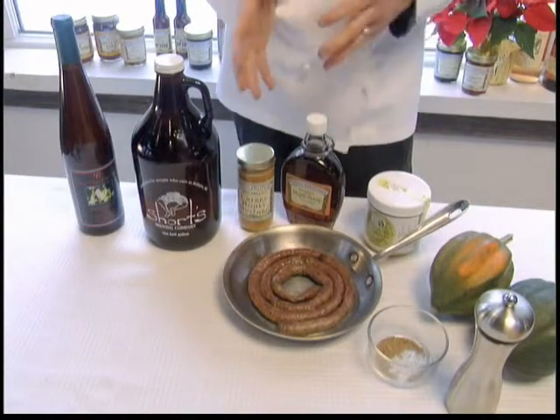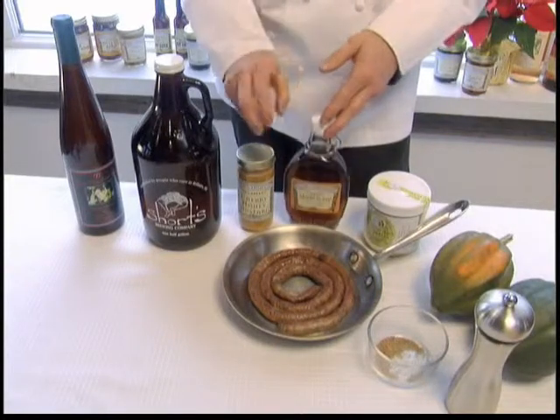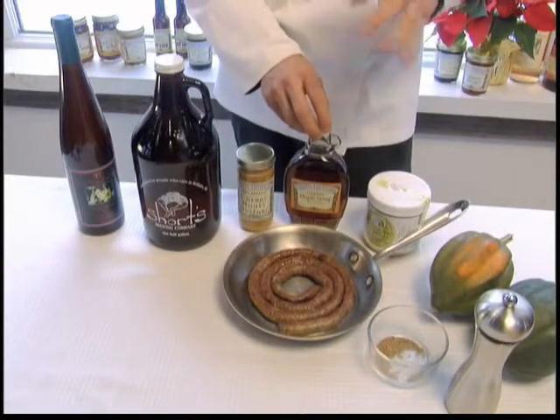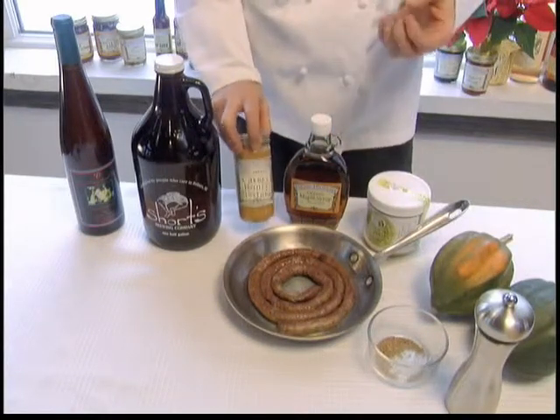The other items that are going to complement this are going to be organic maple syrup that we produce here at Food for Thought. This we're going to mix with a little bit of butter to glaze the squash. Then we're going to have a little bit of our cherry honey mustard on the side.